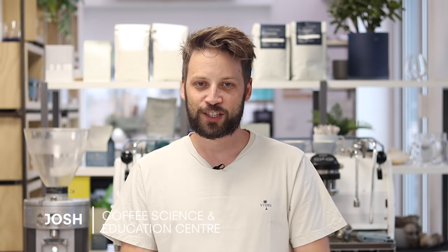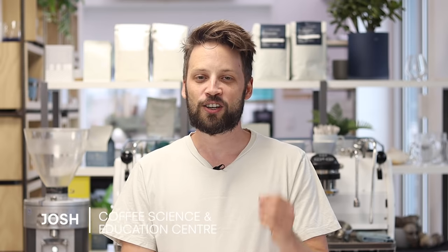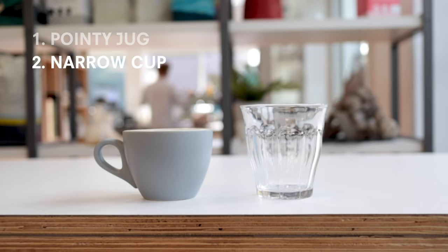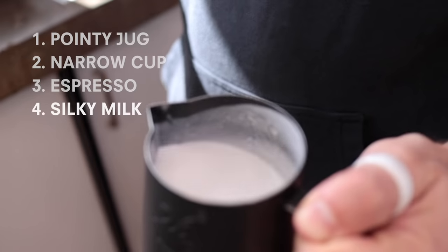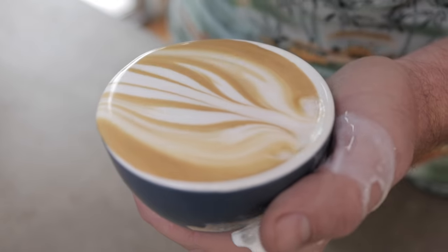My name is Josh and I'm here at the Coffee Science and Education Centre, and we're looking at the tulip. We're going to break this down into a series of steps. First, here's what you're going to need: a jug with a very defined pouring spout, a cup that's not too wide at the lip — a latte art glass or a tulip-shaped cup works best. You'll need a shot or shots of espresso, and a silky milk texture — and a whole lot of determination to see this thing through.